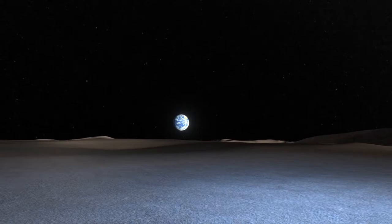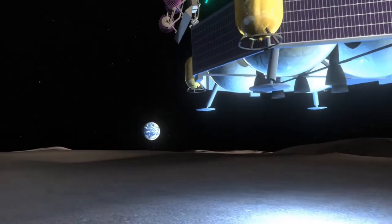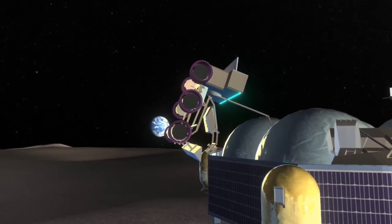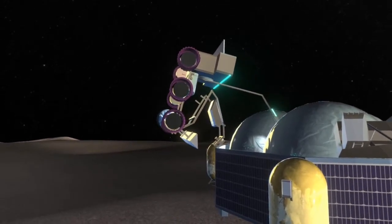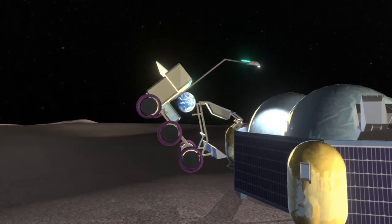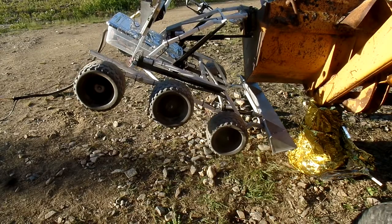What if we brought something new to the moon? A new kind of robot, strong enough to unload itself from the lander using its own arm. We need to test it — we test it here on Earth. We make sure each of the arm joints is strong enough and has the right travel.